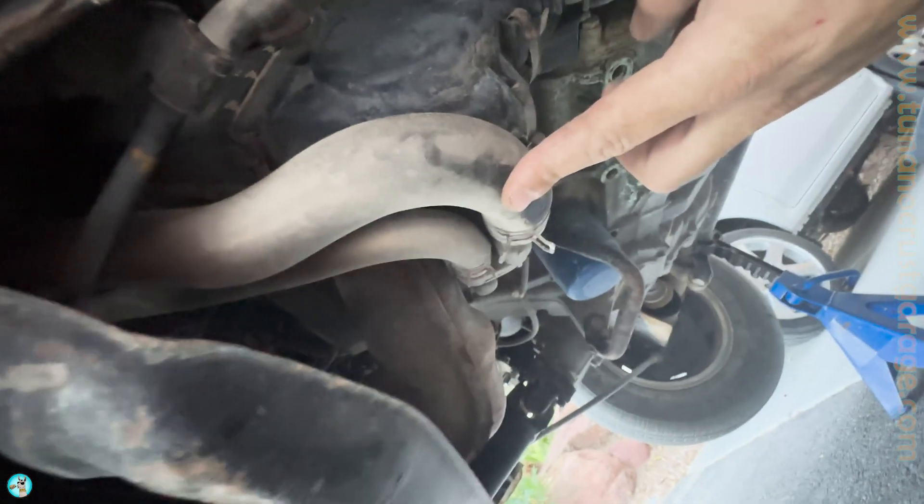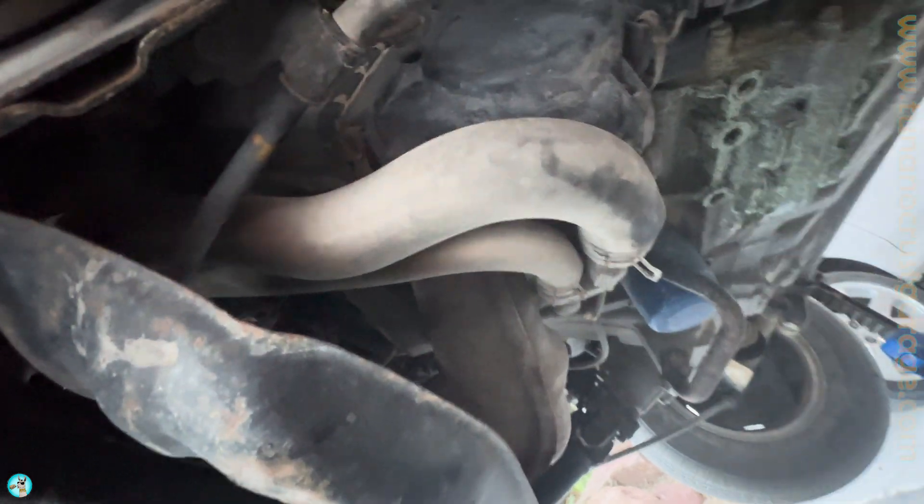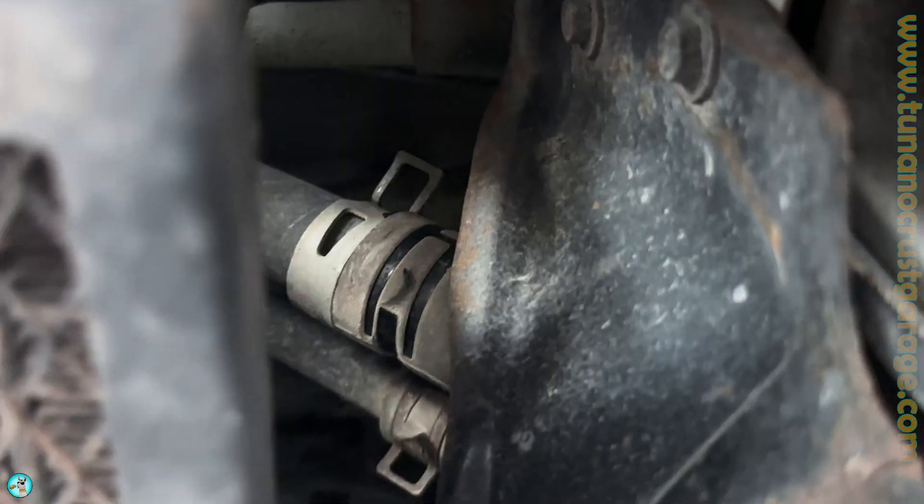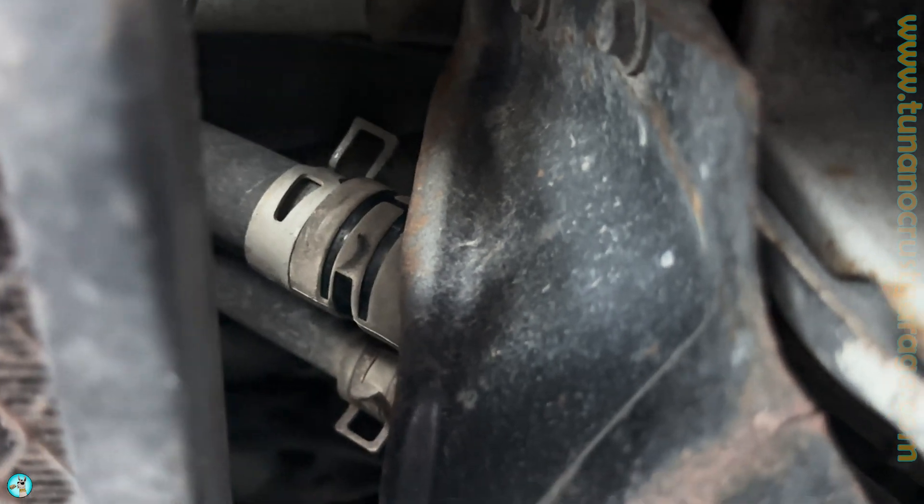Look at that on the suspension. So I'm gonna have to replace this hose here. It's gonna take this clamp here and that clamp right up top. There's your better idea of which clamp to take off there.